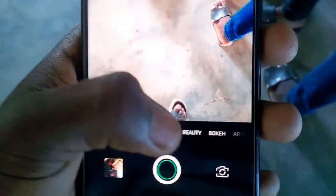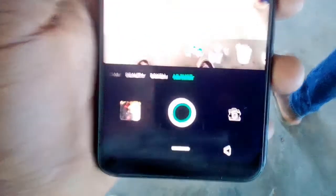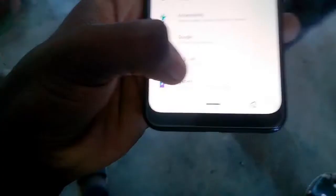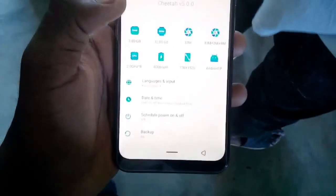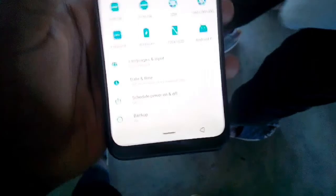It has a dual SIM setup. On the left hand side of the phone there are also SD card slots. At the bottom of the phone we have a 3.5mm headphone jack, a micro USB 2.0, the speaker, and the microphone. At the top there is nothing, and on the right we have the volume rocker and the power button.